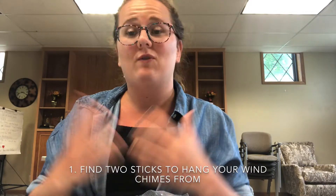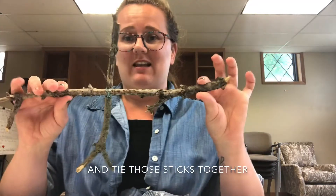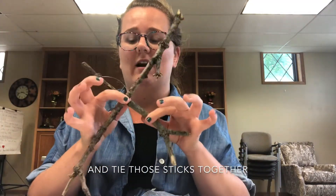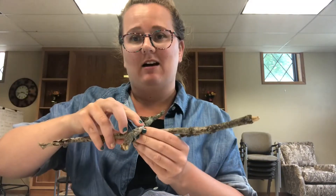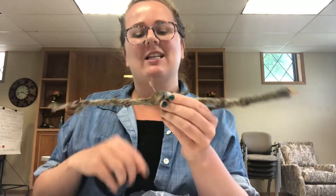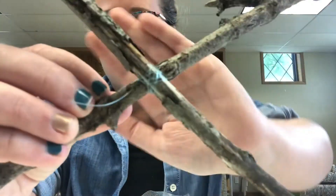The first thing you'll need to do is go find those two sticks, and what you're gonna do is tie those two sticks together like this — you want the part that goes together right in the center. I made a double knot on one side, then flipped it over and made a double knot on the other side, then wrapped the string around a bunch of times, and finally made another double knot at the very end.